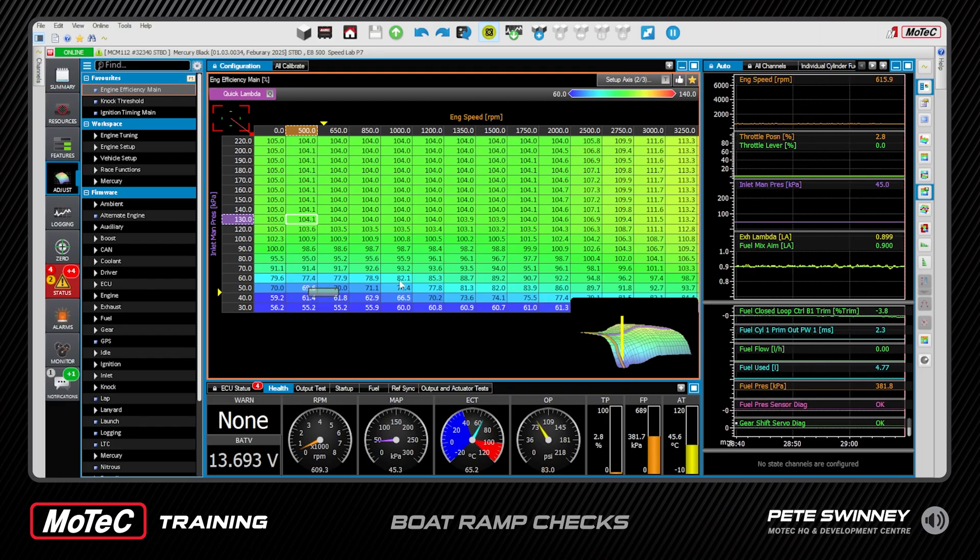The bigger the prop, the more load on the engine, and therefore the idle control has to work harder. The settings to do with being in and out of gear are what we're going to look at. If you've got a boat doing 140 to 150 miles an hour it's going to have a big prop on it, and when you drop it into gear that's a lot of load. We want to go through all of those settings to make sure you stay reliable while you're docking.